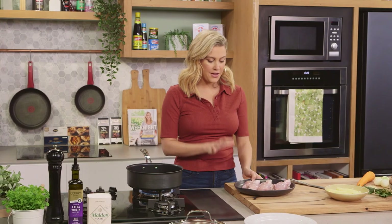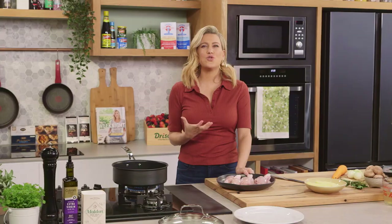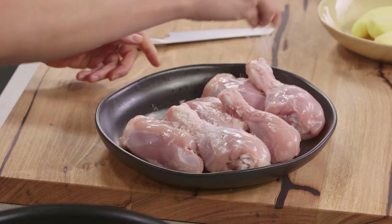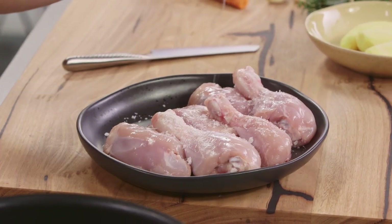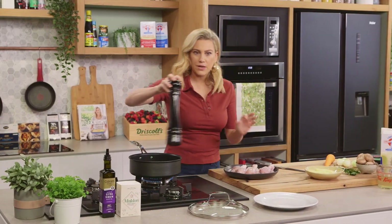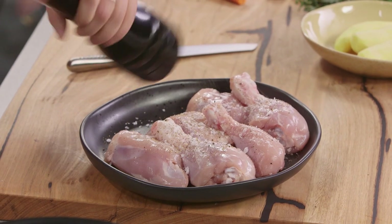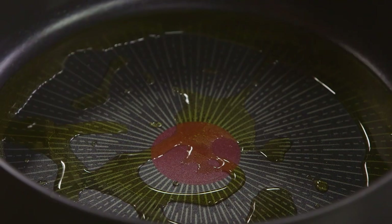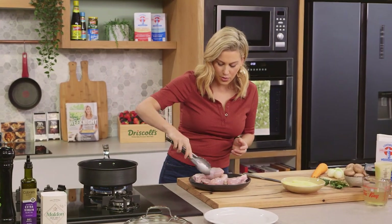I like to use chicken thighs and chicken legs that are on the bone because I want to keep the chicken super tender as it cooks. We need to season this with a good pinch of salt. I take the skin off the chicken because it doesn't go crispy when it's being braised like this — skin off. Then a generous amount of pepper and a good glug of extra virgin olive oil, about two tablespoons, into our sauté pan, and now we're going to seal the chicken on all sides.